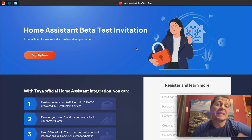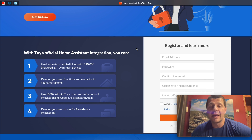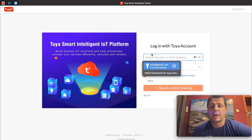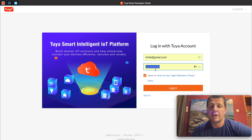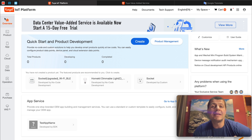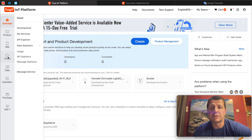Next, log in to the Tuya IoT platform — you can use the link in the video description. This is the Home Assistant beta test invitation web page where you can register for free. You just have to enter all of the fields and click Register. Because I already did that, I'm already registered, so I'll click Sign In now and log in. This is the Tuya IoT platform overview page — you can take a look around if you wish, but I'll directly click on the Cloud section.